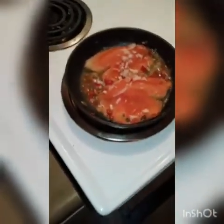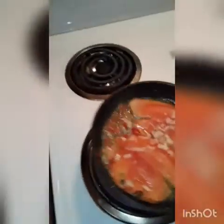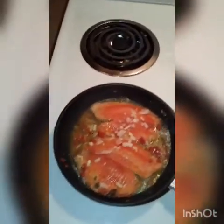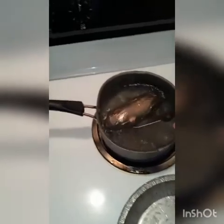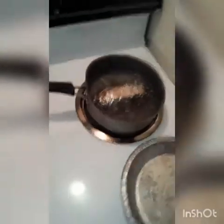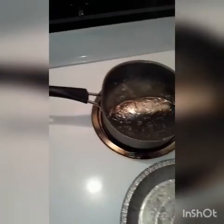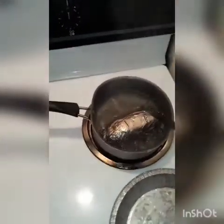Wait for it — baked potatoes right here. See, this baby is already doing its thing. The reason why I got the baked potato in here is because I'm trying to stay away from the microwave. You know it's done when you push it and it goes through — this one is almost done, but I can still feel some resistance.